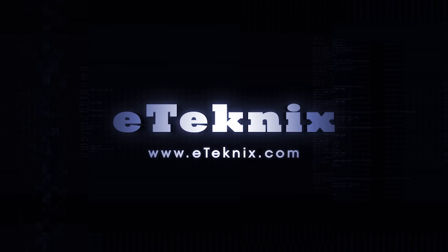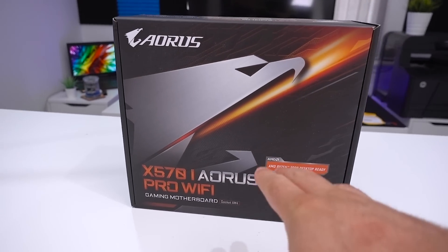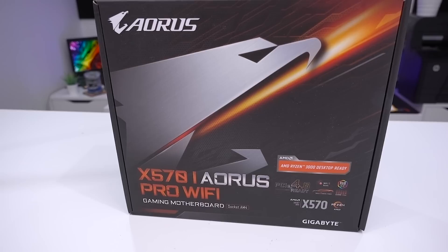Hey everyone, Andy Raffel from eTechnics.com. Very soon — if you're watching this before July 7th — is the launch of X570 and the third generation Ryzen processors. We've already done a lot of content on ATX motherboards, but how about a mini ITX motherboard? What we've got here is the Gigabyte X570i Aorus Pro Wi-Fi, the 'i' indicating it is a mini ITX motherboard.